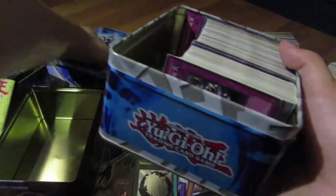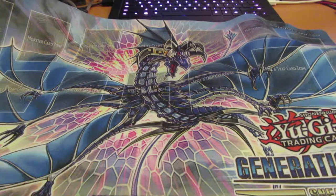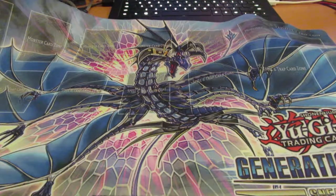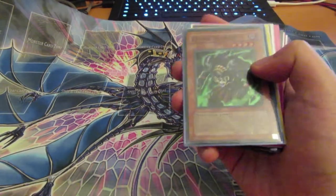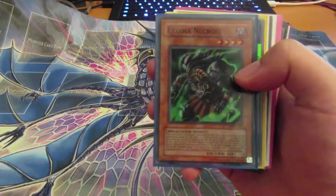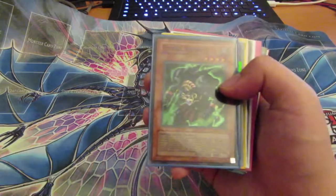Alright guys, it's the next day and I've finally organized most of the cards. Surprisingly there's a lot more than I thought. Let me show you all the good foils first and then go into the rest. I haven't checked all the prices yet but I'll be putting an estimate of the total worth at the very end.